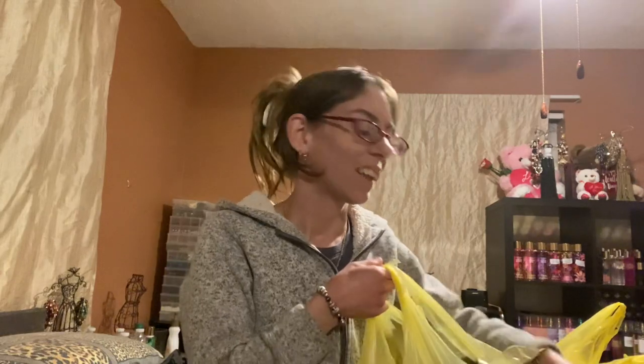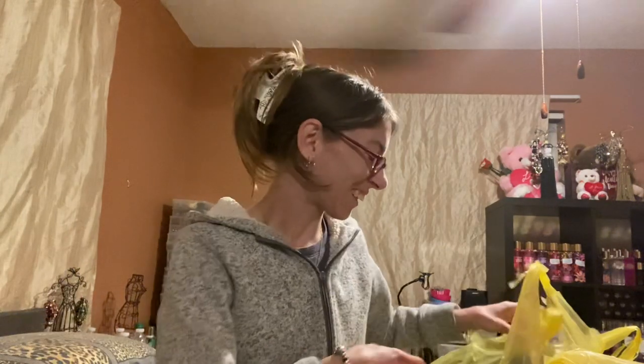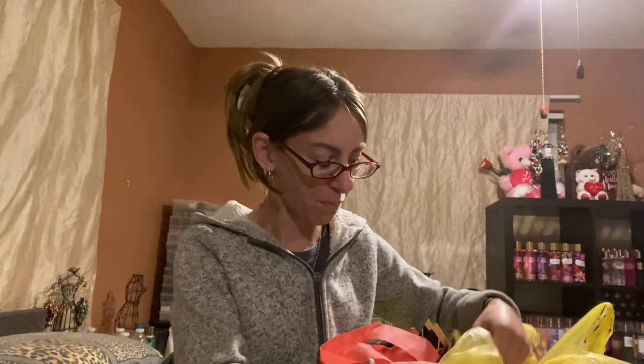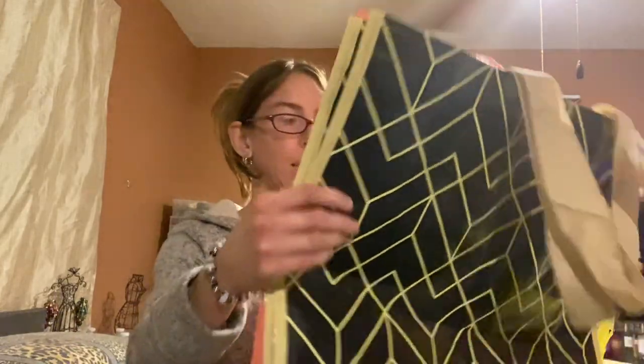Hey everyone, I'm back with another video. So today I have a huge Dollar General haul and there's a lot here. I had to go back today and get more, so let's get started. Right here we have some bags and I thought we could use these to put orders in and stuff.